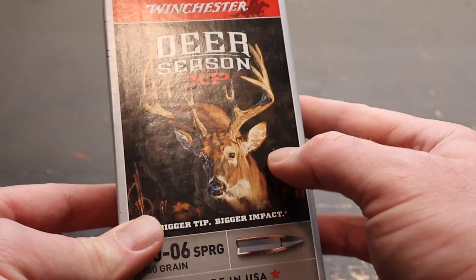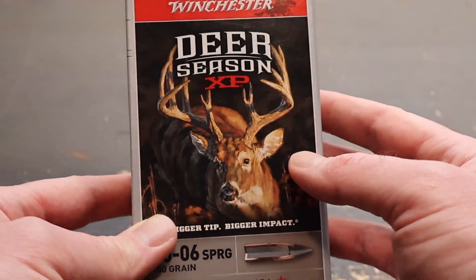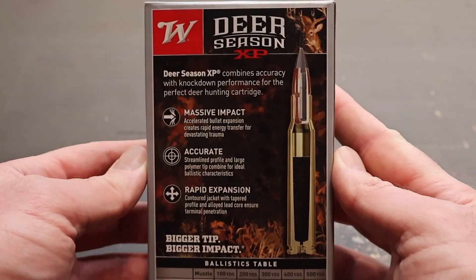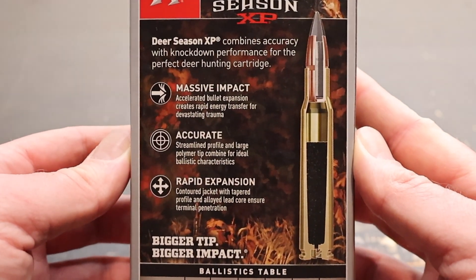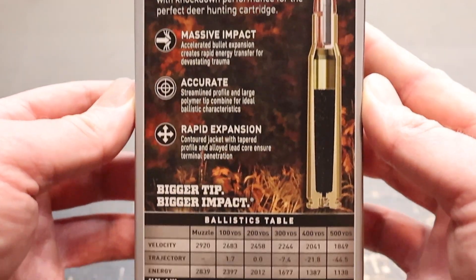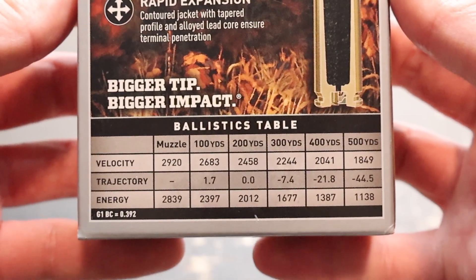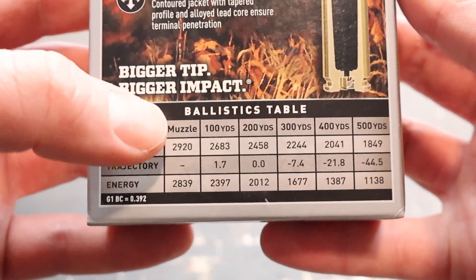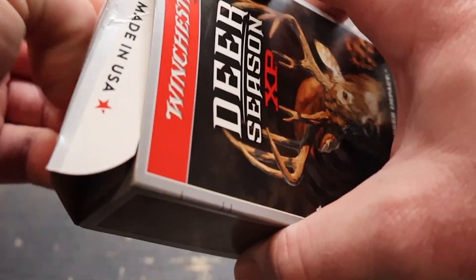I really do like Winchester's new box art — I think that is a nice touch. Let's flip it around to the back. Here is all of your promo information for the Deer Season XP ammo. You can pause and read all that if you'd like. Right down here they give you a nice Ballistics Table. Muzzle velocity is listed at 2,920 feet per second. We will see if we hit that, come close, or exceed it.